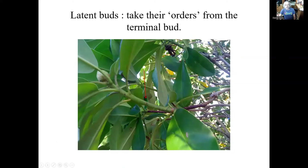So we also have latent buds on the shrub, and they take their orders from the terminal bud. These little scars all along here are places to cut. And if we lose this terminal bud for some reason — we don't want to take it off because this is next year's flower — but if it was damaged or diseased, then we would cut at this point right here. And this will give the latent bud orders to sprout out, because it says, 'I've lost my head — I've got to grow again.'